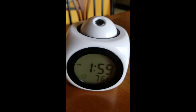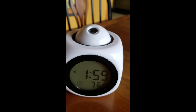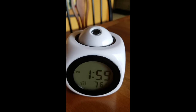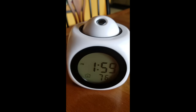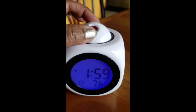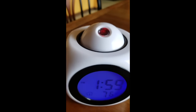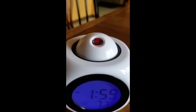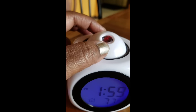Again, it does project. It's too much light right now to actually see the projection, but I will come back later when it's a little bit darker and show you the projection. When it projects, all you do is press this button right here, and while it's giving you the time, it will project onto the wall above you — or wherever it is pointing — the time as well.